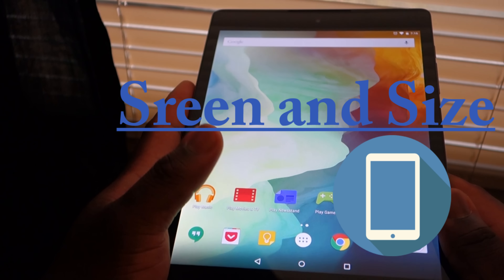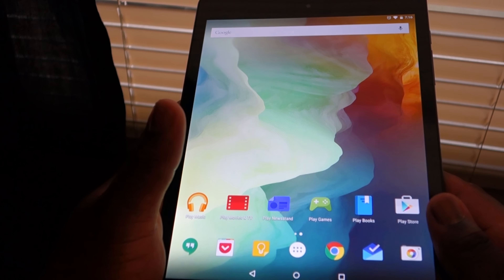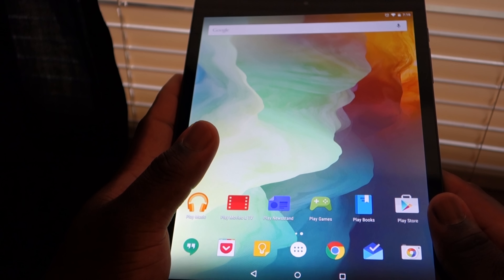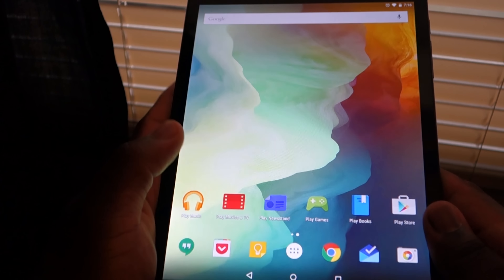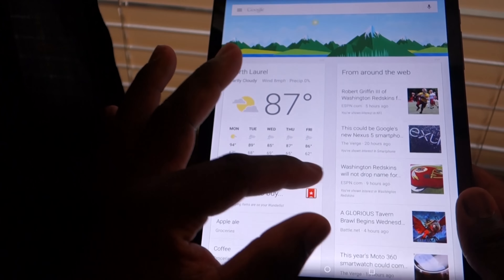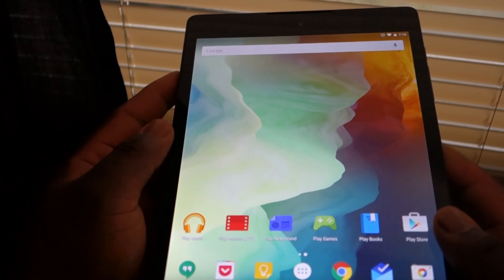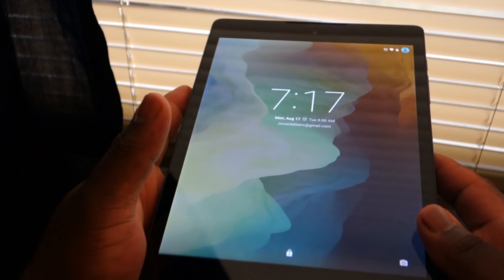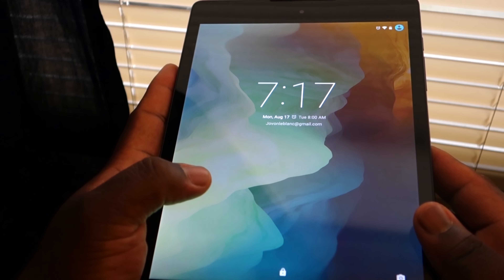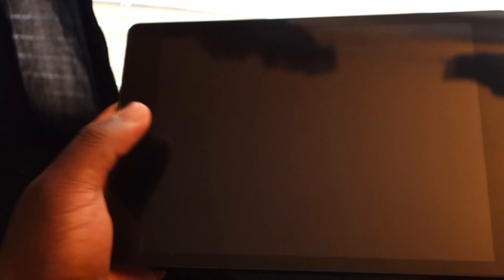The Nexus 9 has a beautiful 8.9-inch display with a 4 by 3 aspect ratio, like the iPad Air and the Surface tablets. The Nexus 9 has a 2048 by 1536 resolution — same as the iPad Air. The screen is gorgeous, very bright, and the colors are really accurate. There is a little bit of screen bleeding in the dark, but not enough to be a dealbreaker. It only shows in the black bars of movies due to the 4 by 3 aspect ratio.